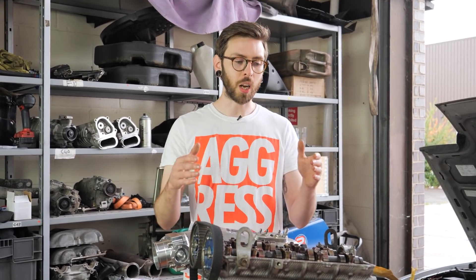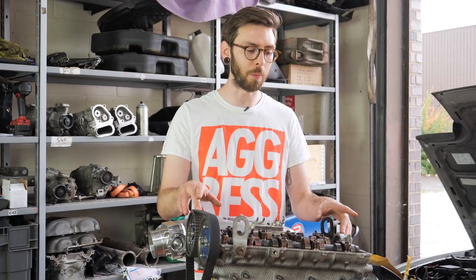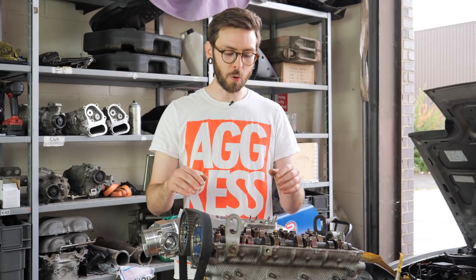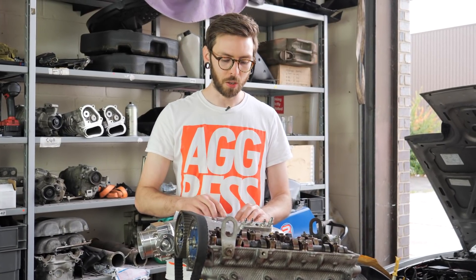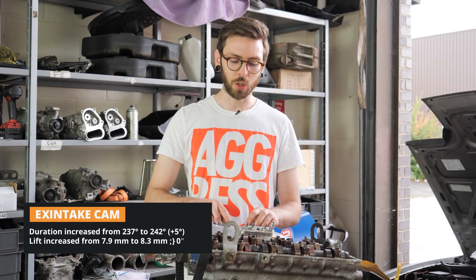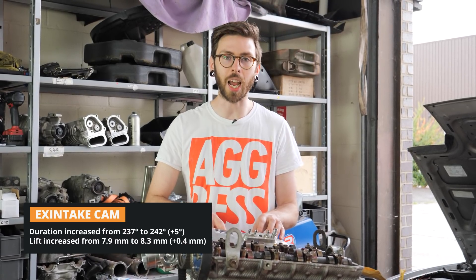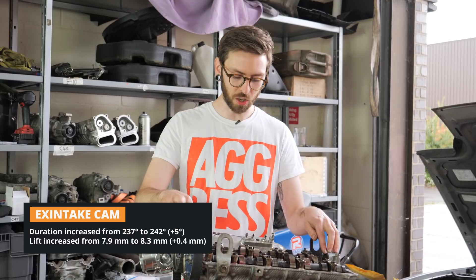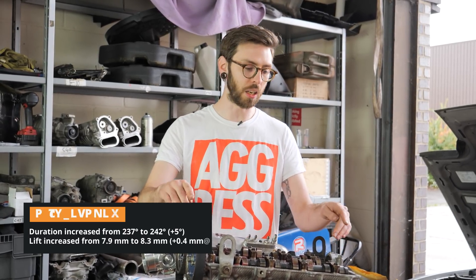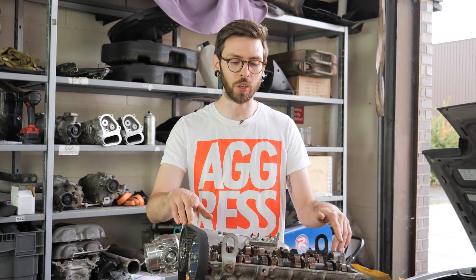We're taking the bigger NB exhaust cam and putting it into the intake side because we don't have that cam angle sensor restriction. So we're increasing our intake cam from 237 degrees duration and 7.9mm lift to 242 degrees duration and 8.3mm lift — gaining 0.4mm of lift and 5 degrees of duration.